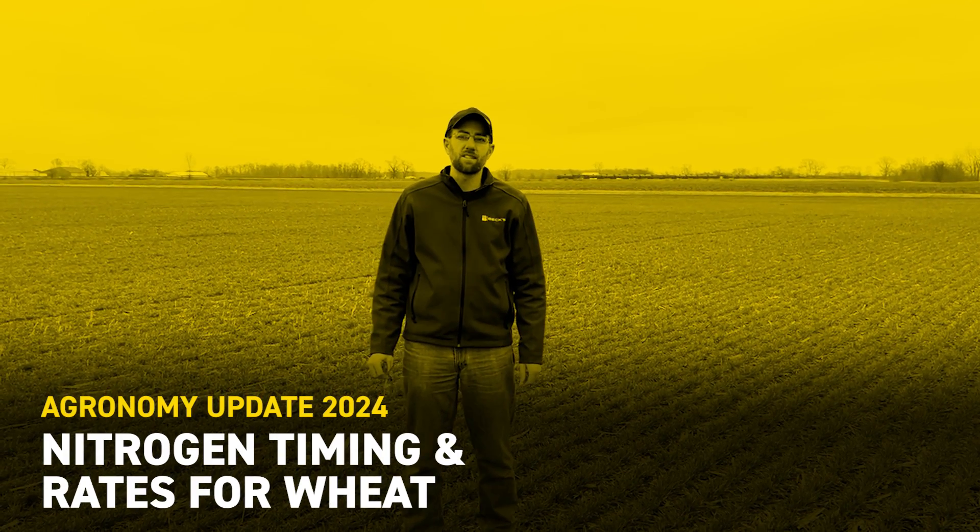I'm Mike Hannawald, field agronomist with VEX Hybrids, standing out here in a wheat field today. I've had several questions over the last week or so about, as the weather warms up and the wheat greens up, what should we be thinking about doing for some springtime management to this wheat, particularly nitrogen applications.